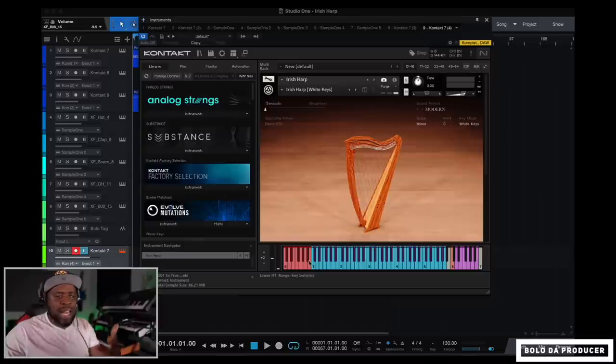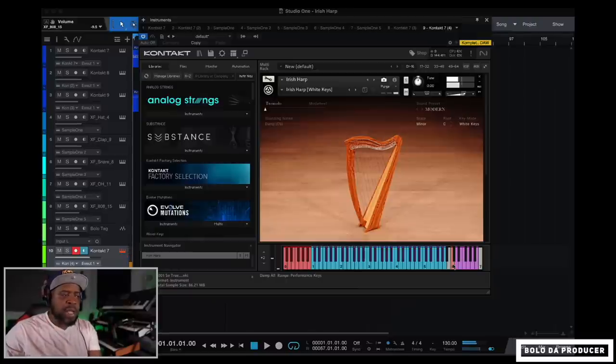These features make the harp sound very natural, and it already sounds good. There's also a dampening note — if you hit that little key while you're playing, it dampens the sound. It's kind of like using dampening on a guitar, which is actually very cool.